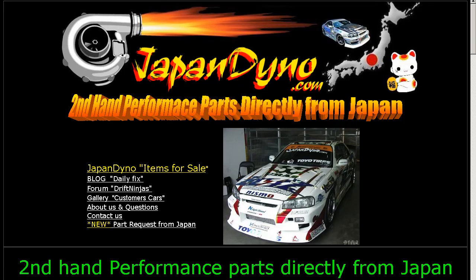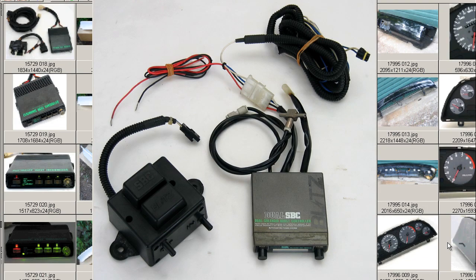Japan Dino, the best of Japan to you. Howdy, this is Andy of Japan Dino.